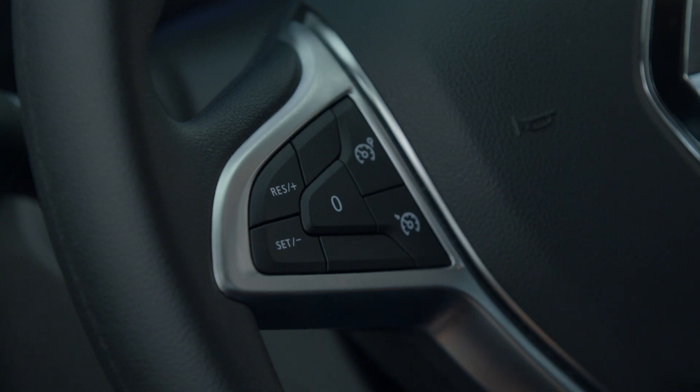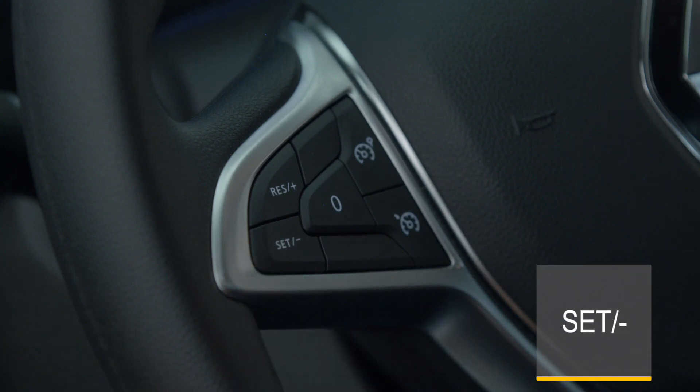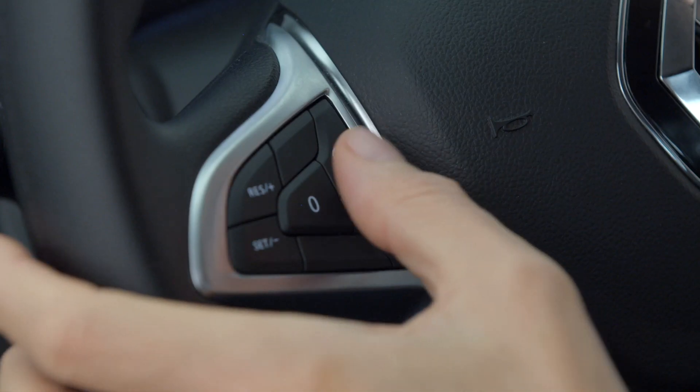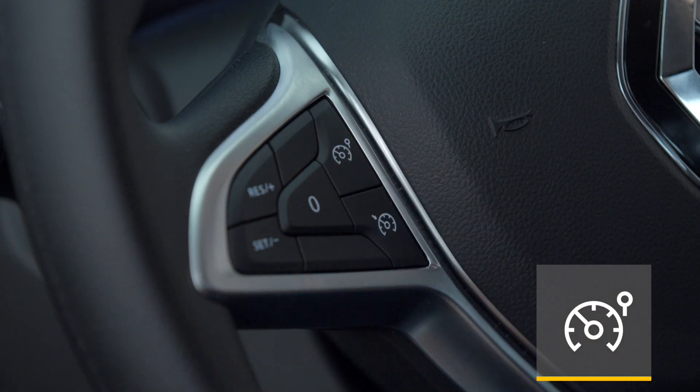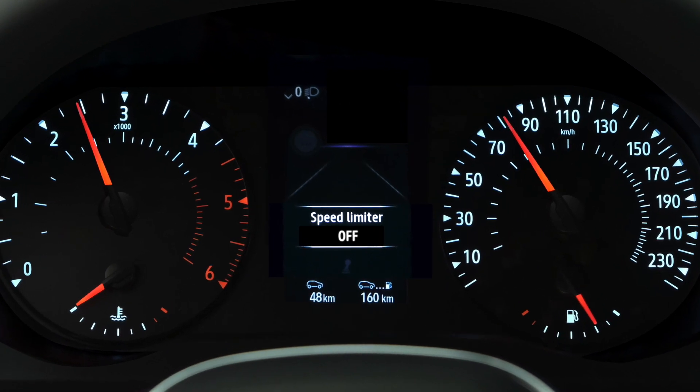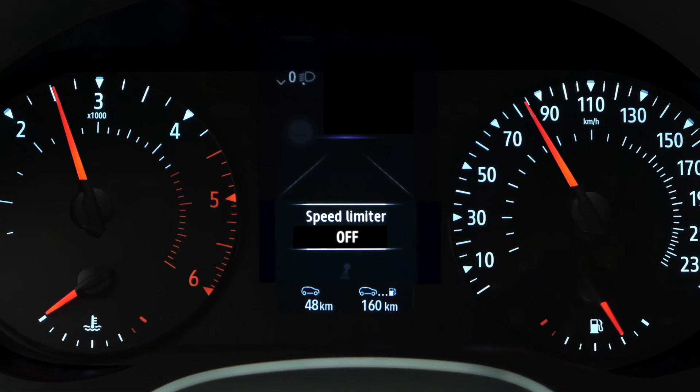When the speed limiter function is in standby mode, pressing the switch reactivates the function without applying the stored speed — it is the speed at which the vehicle is currently travelling that is applied. To deactivate the function completely, press this switch. The indicator light on the instrument panel goes out and the saved speed is deleted.